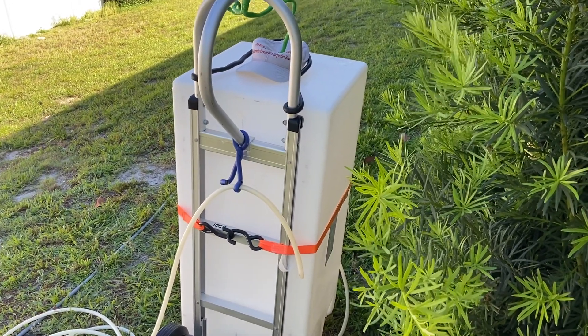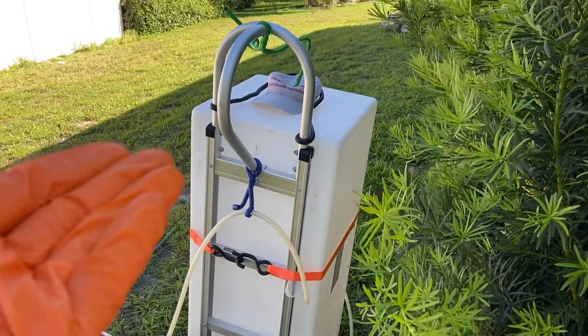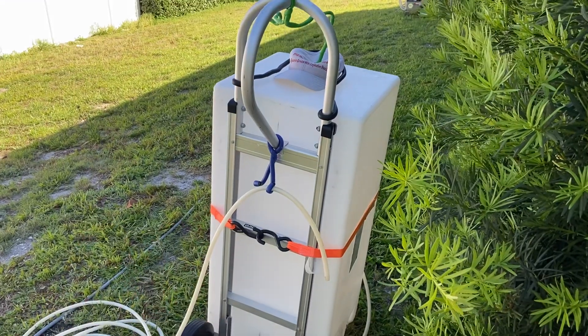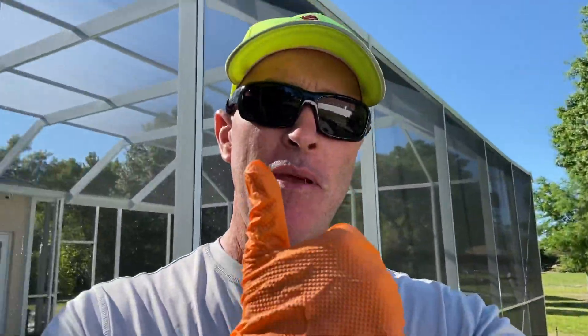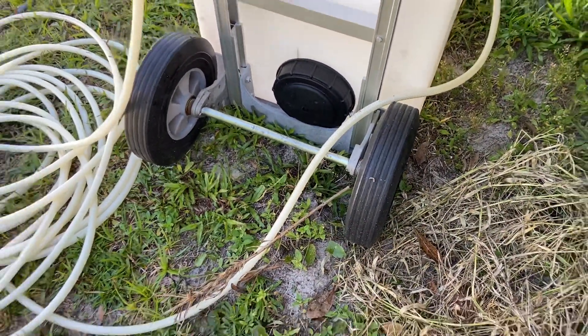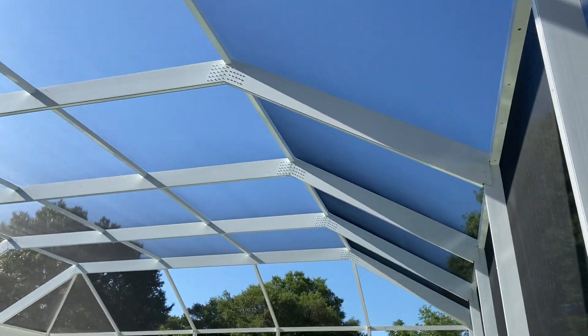SH weighs 10 pounds per gallon and water weighs 8 pounds per gallon. You would never fill that tank up to 40 gallons — that'd be 400 pounds of SH — unless it was fixed on the back of a trailer or on a skid in your pickup truck. If you're wheeling it around on an aluminum hand truck, don't go over 30 gallons because it gets really heavy. I go with hard tires because they'll never go flat. Have a great day everyone — keep cleaning! 386-453-4213 if you have any questions.